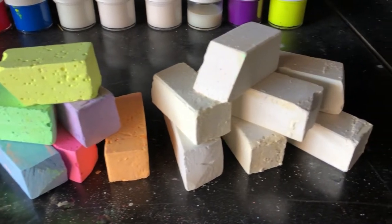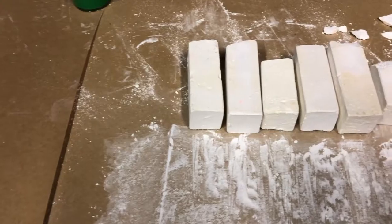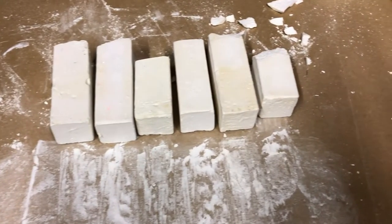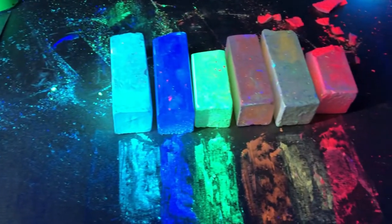The invisible chalk comes in 16 different colors — I'll leave all the colors in the description box below. All the invisible chalk are white in regular daylight, and once the blacklight hits it, boom! You get whatever color you chose.